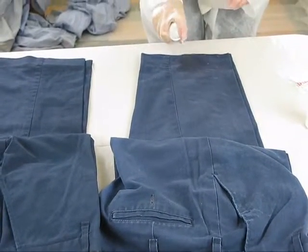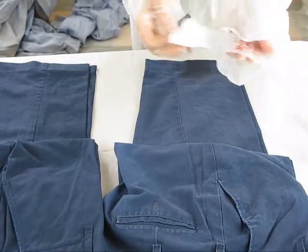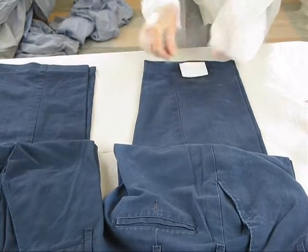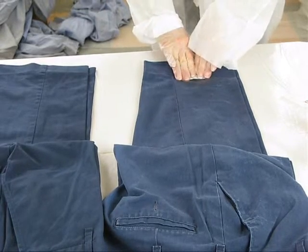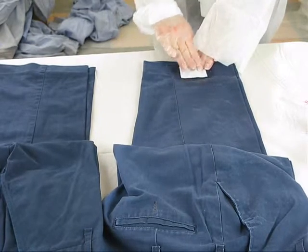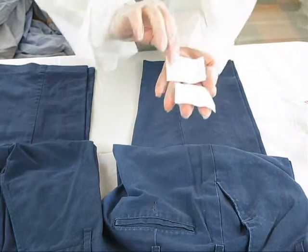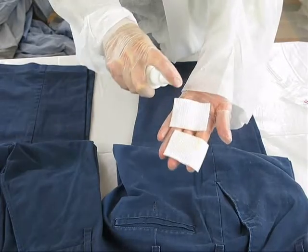Using Solution 1, thoroughly wet the fabric to be tested in the area over the test pad. Then place a second test pad on the fabric surface directly above the first test pad and press down firmly on the test pads to allow both test pads to absorb the liquid. Remove the pads from above and below the fabric and moisten with Test Solution 2. If a yellow color appears on the test pad, lead is present.